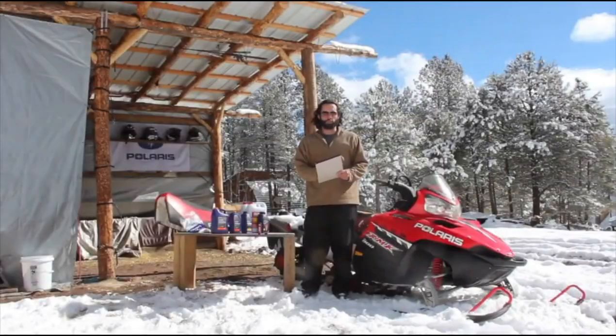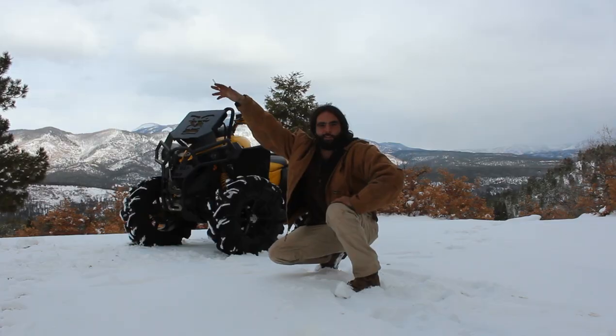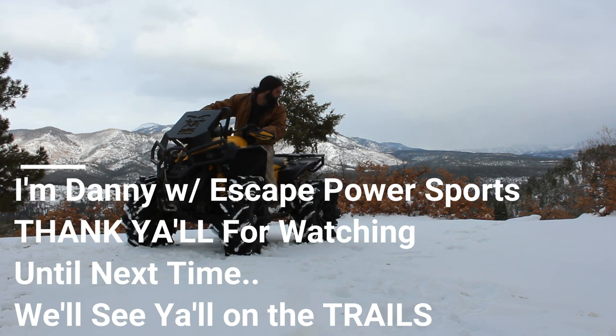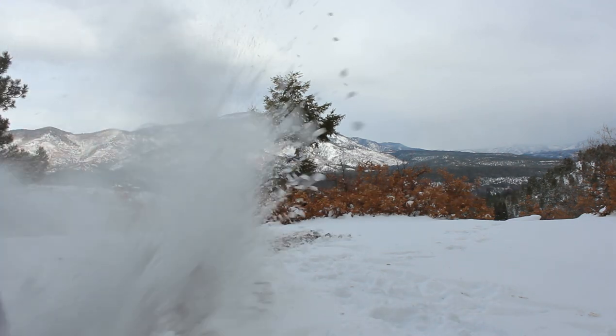I'm Danny with Escape Power Sports. I really want to thank y'all for watching, and as always we'll see y'all on the trails.